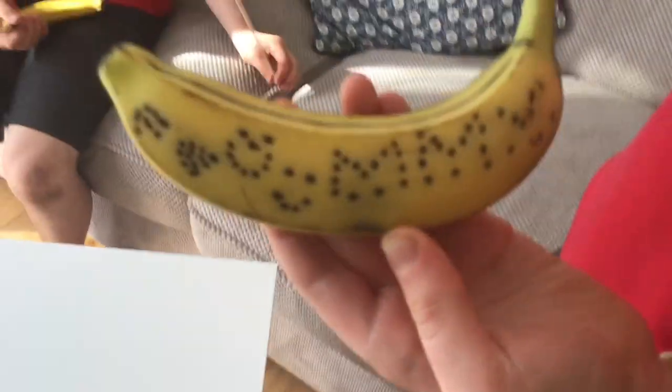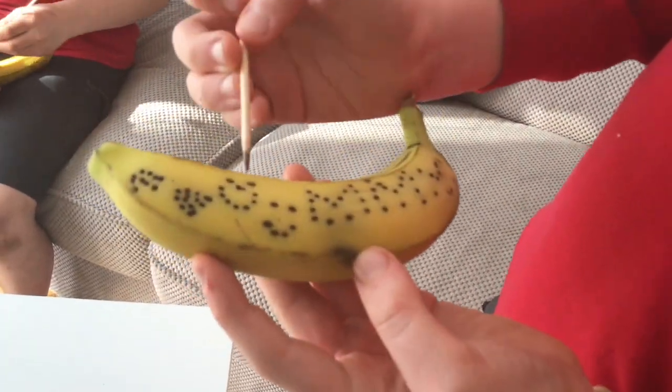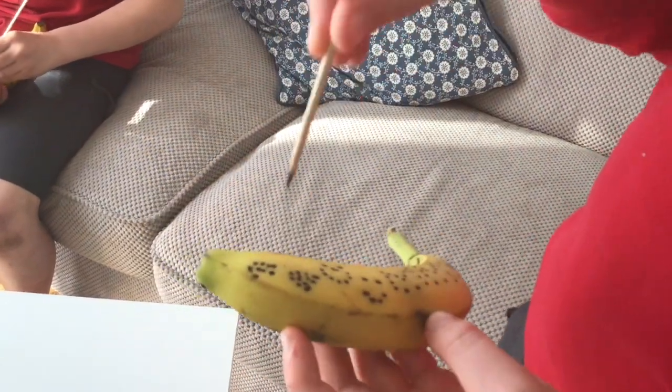I've got a smiley face, another smiley face, MMV again, another smiley face, and some random cheese blocks.